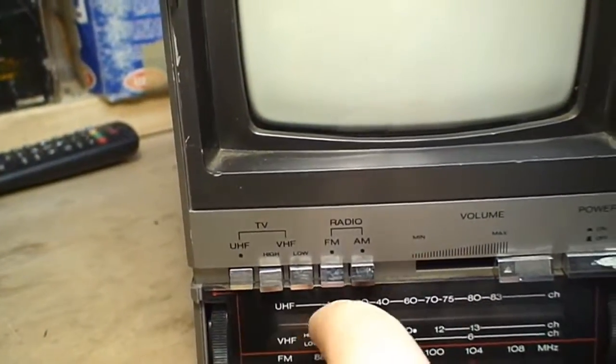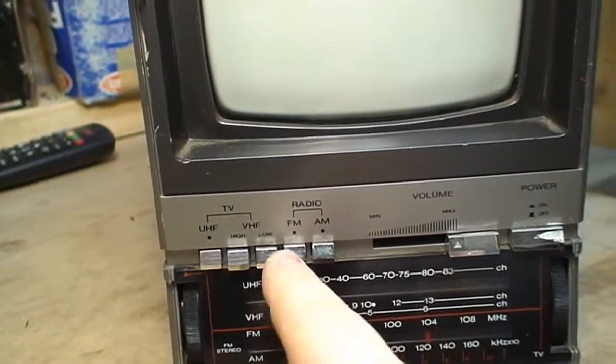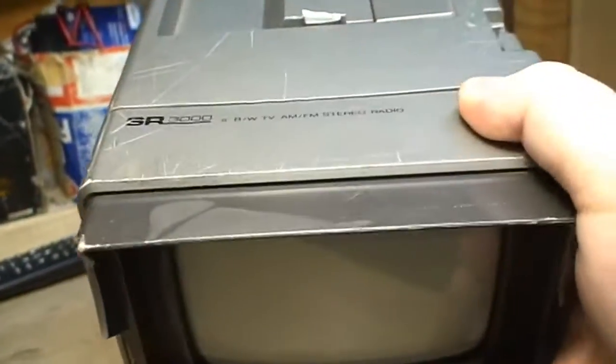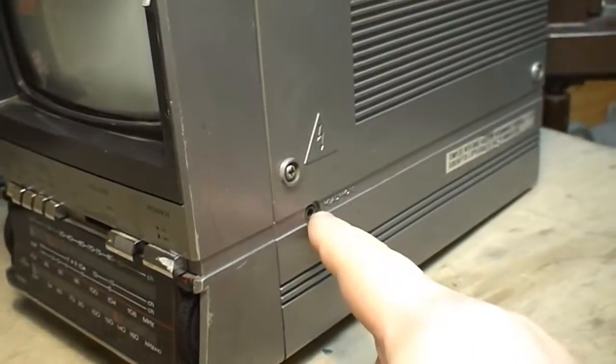I have some buttons here for UHF, VHF high and low, FM and AM. This does have FM stereo, as mentioned on its top, but that is only if you use the stereo phones jack.